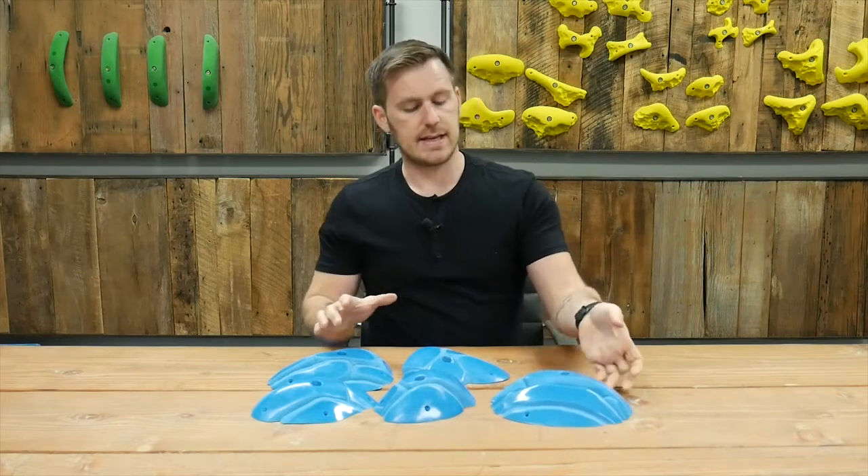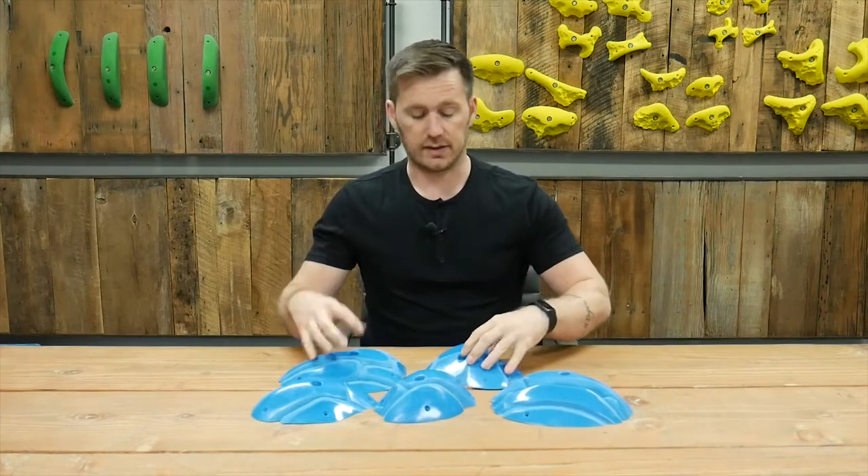This is the Rupture Jug series, again from Rift. If you have any questions, you can shoot us an email at orders@escapeclimbing.com.